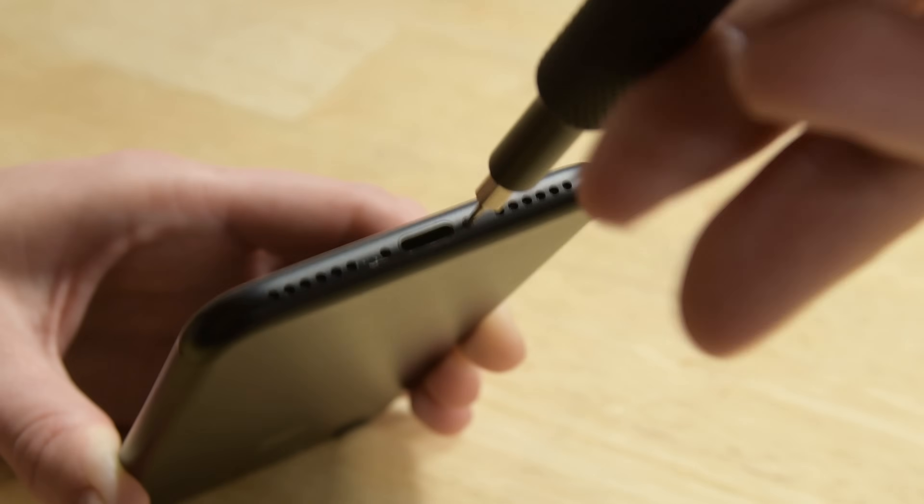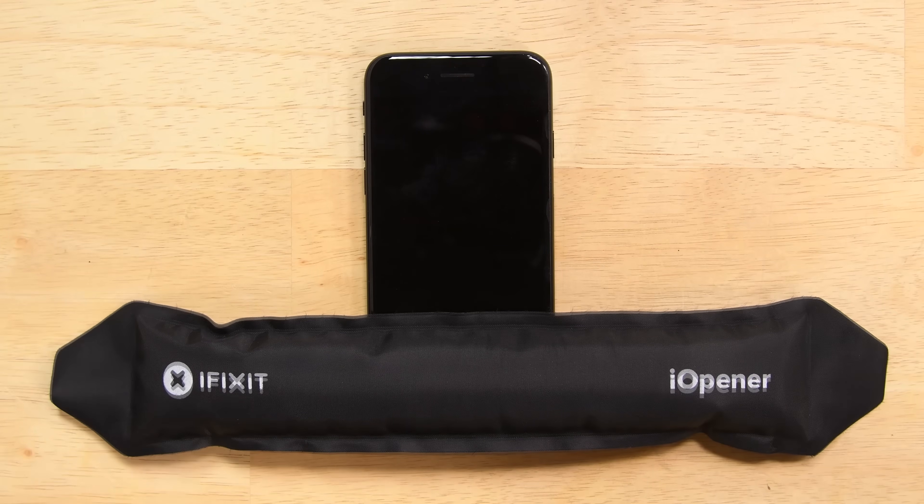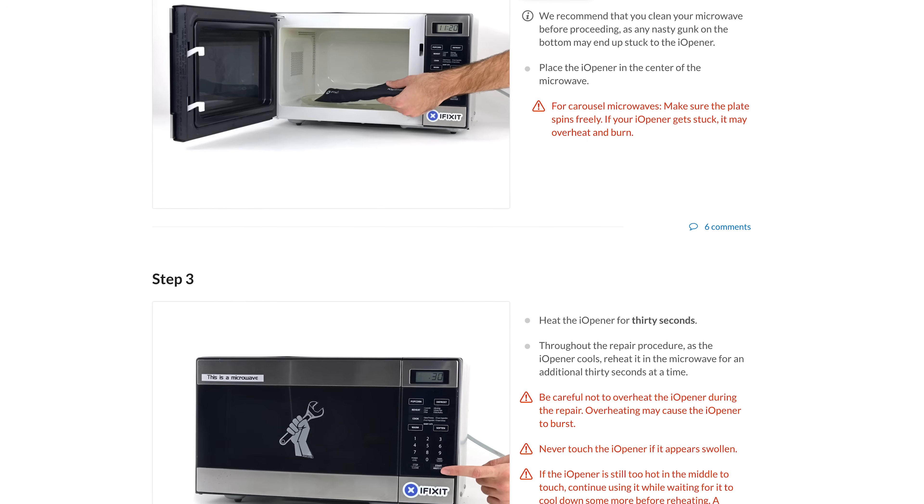Begin by removing the two pentalobe screws on the bottom edge of the iPhone. With the screws out it's time to soften up the adhesive holding the screen in place. Detailed instructions on how to heat the eye opener can be found over on the guide.